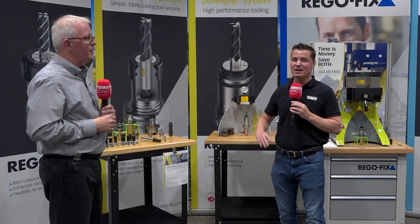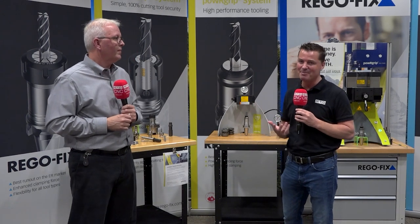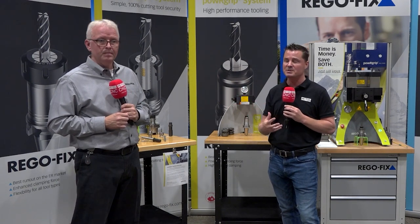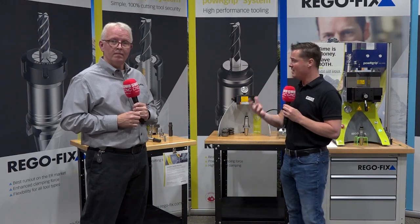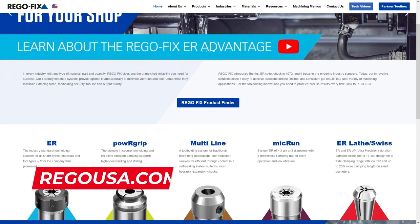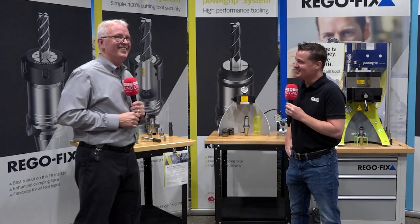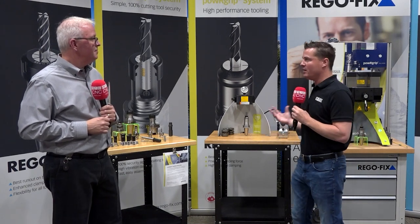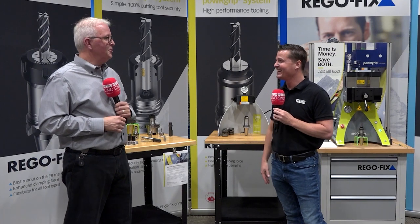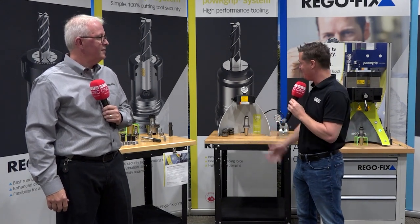For those interested, you can find more information at RegoUSA.com — the North American site — or RegoFix.com, the global site. From either site you can reach out to local representatives. Thank you David for educating us on Power Grip — this is something that would have been incredibly useful in my machining days. Thank you to the MTD audience for watching, and we hope you learned as much today as we did.